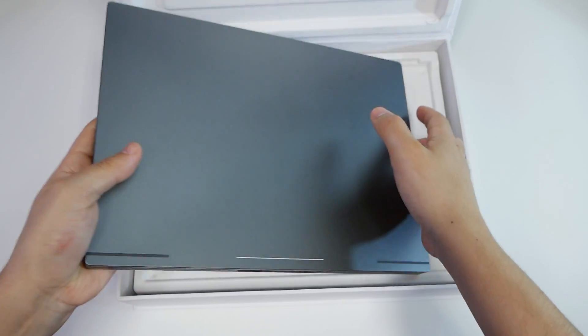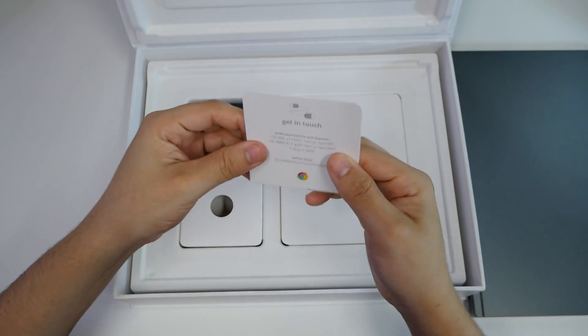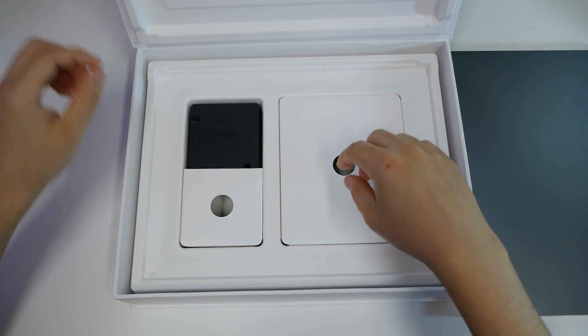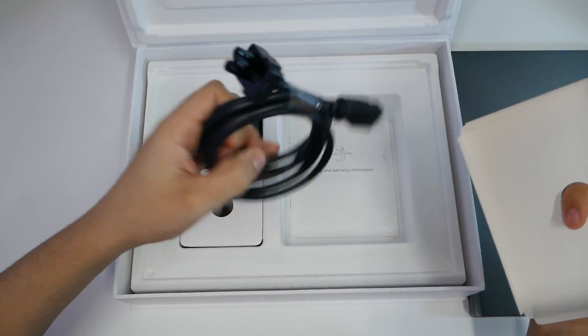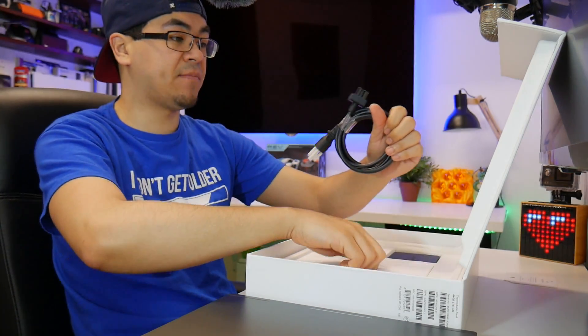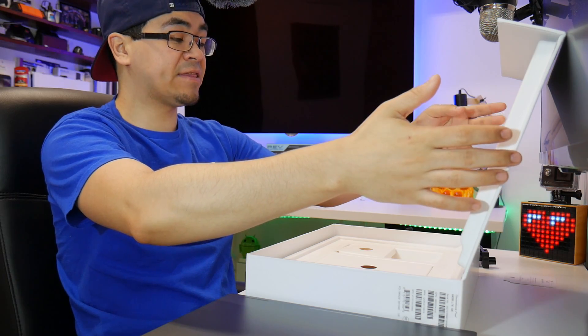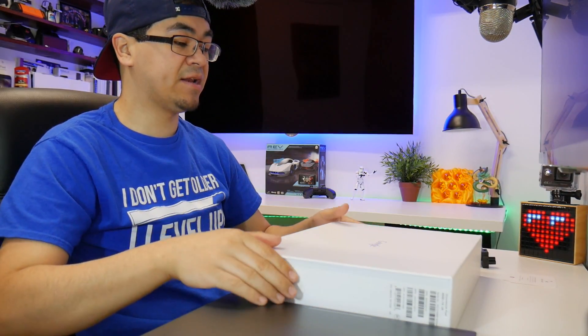A lot of people look and compare this to a MacBook. But remember, this thing is four years old and I'm going to see if it's worth buying today, especially for that huge price drop. Because this had top-of-the-line specs that are overkill for a Chromebook, and you're going to get that exceptional quality behind it.